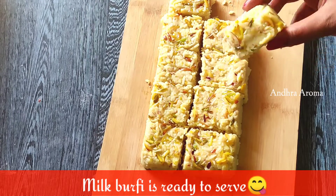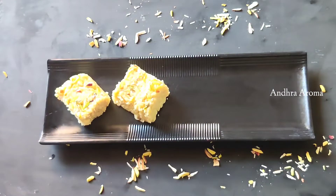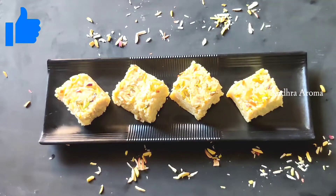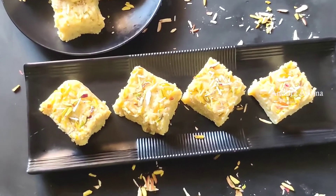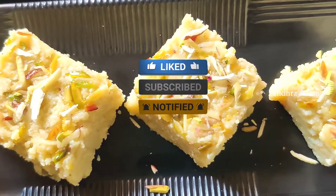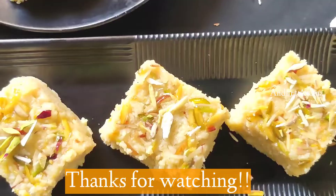Try it and comment in the comment section. If you liked this milk barfi recipe, please like it and share it with your friends and family members. If you like this channel, subscribe and click on the bell icon. Thanks for watching.